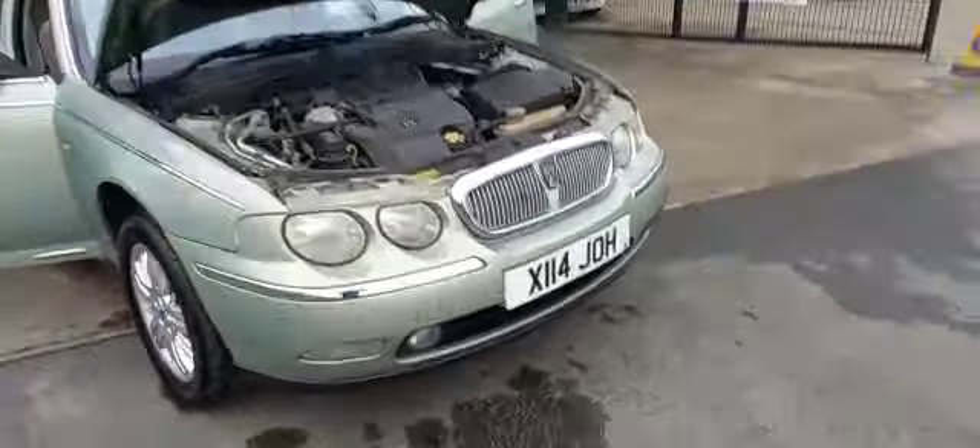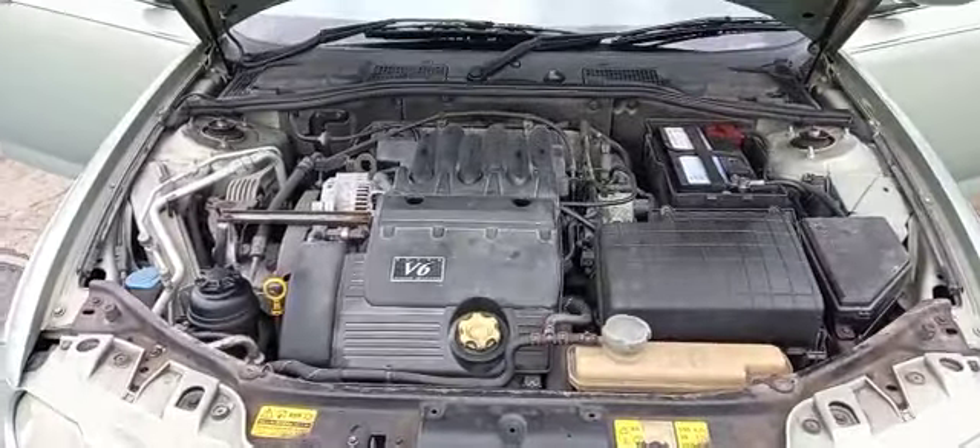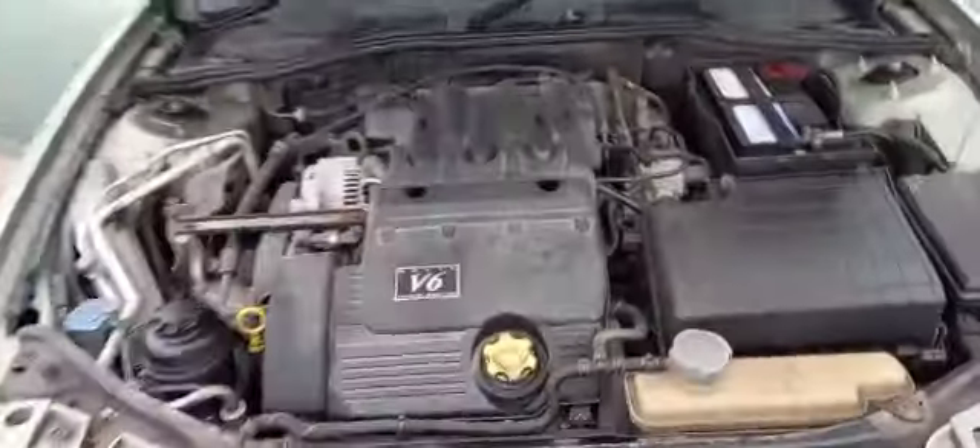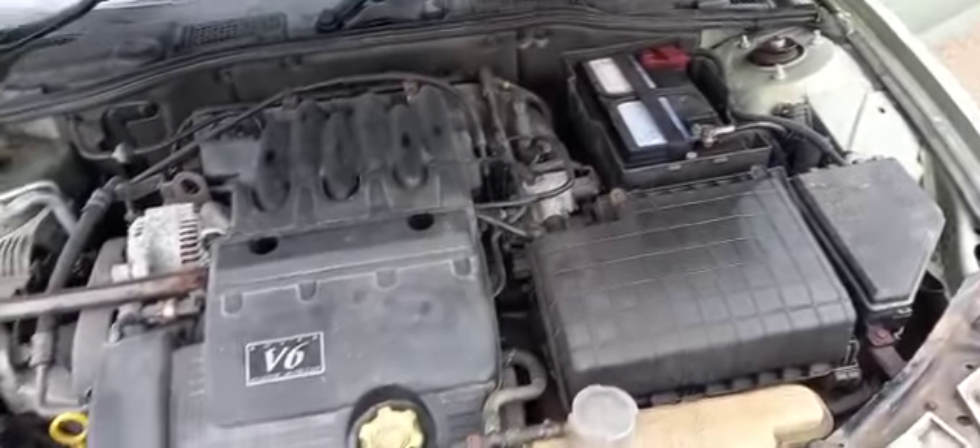Right now guys, a Rover 75 V6 version. So if you're going to get one, there's a big argument to say this is the one to get. Very original in there, looks like a relatively new battery.